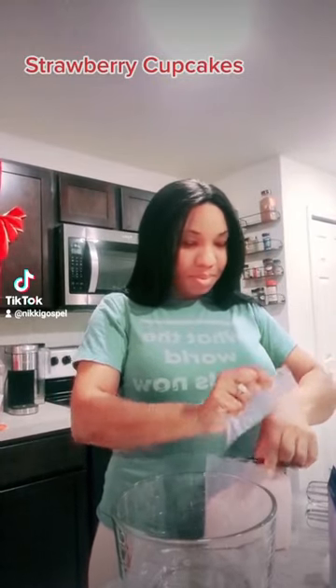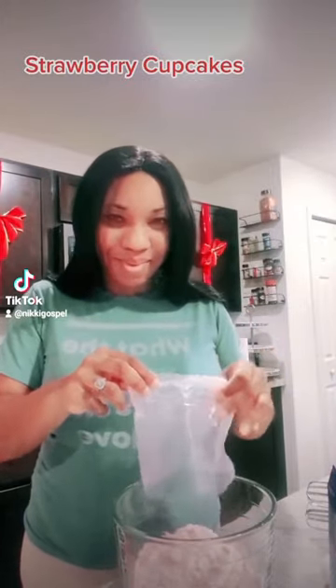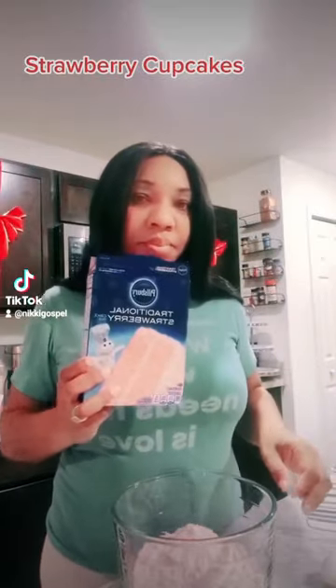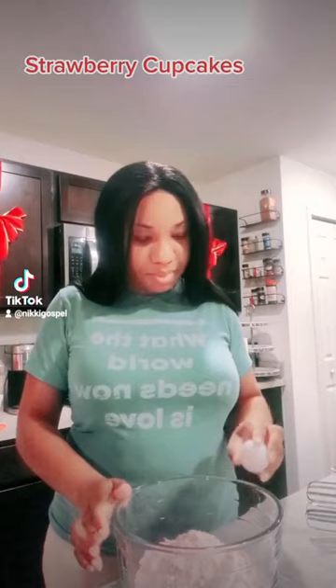Hello all my TikTokers, Facebook family, and friends. This is your girl Nikki. I had a long day at work today and I had a taste for some good old strawberry shortcake cupcakes. I know they're going to be good because I have a big taste bud for some strawberry cupcakes.